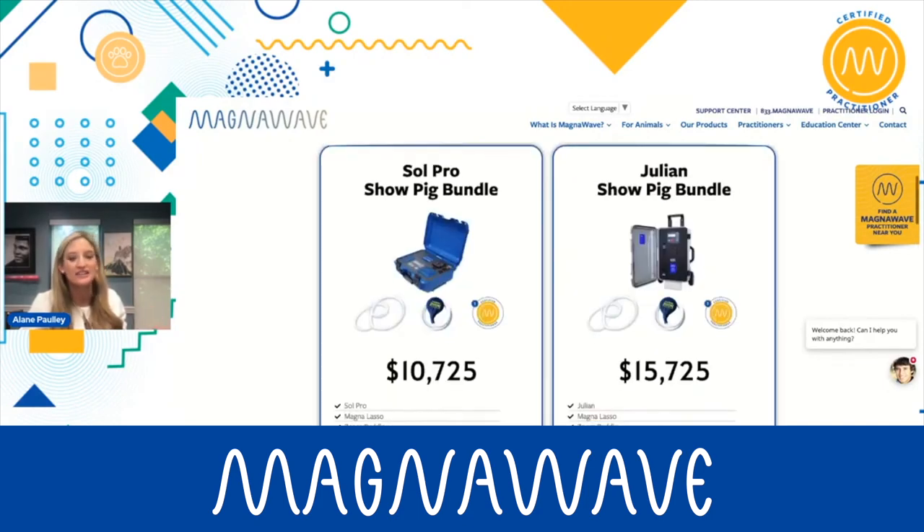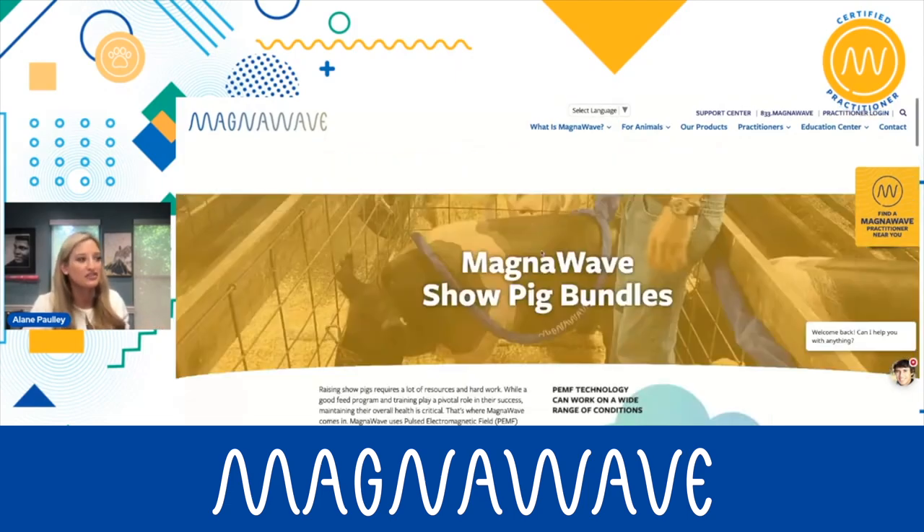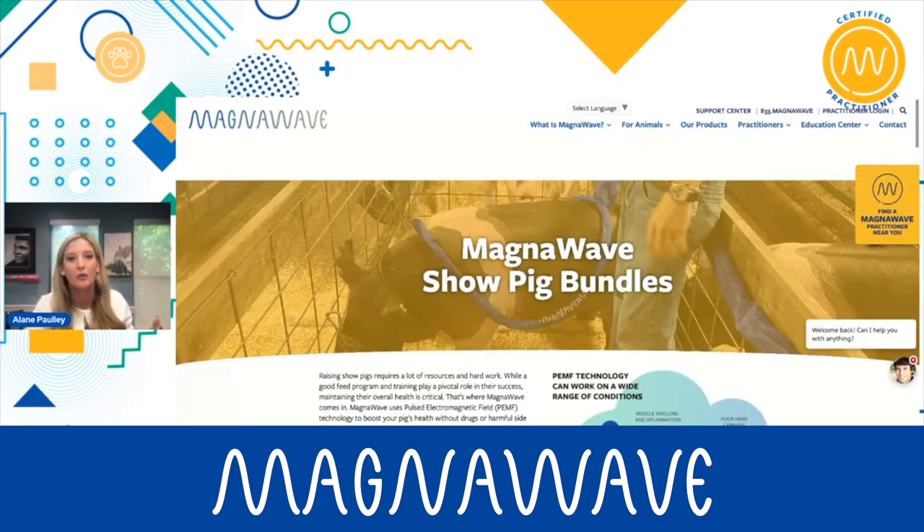So I really think that if you're interested in doing Show Pigs, if you are interested in getting one of these really cool bundles, reach out to the product specialist. This is something new that we're doing. We're going to have a couple other different bundles coming out soon.